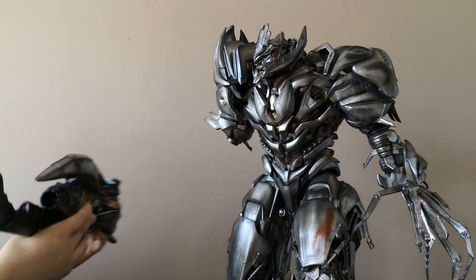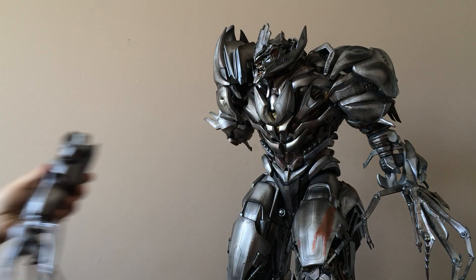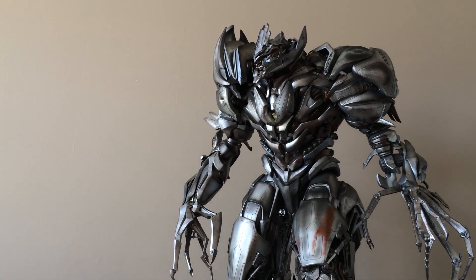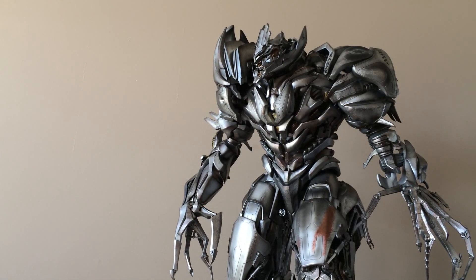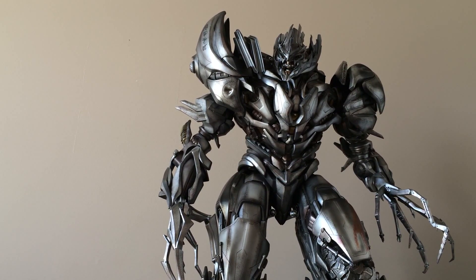I don't even have to put any force to pull it out — you just kind of move it a little bit and it falls out. It's cool though. This is the way I prefer to display it, actually — it saves a little bit of space since you don't have to have it sticking out so far. But amazing piece nonetheless.